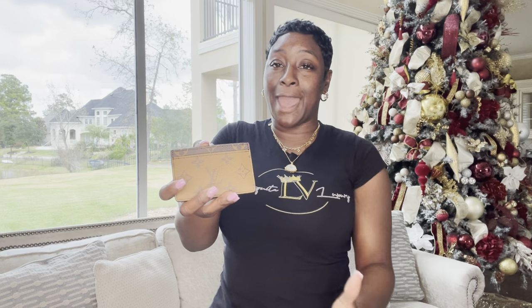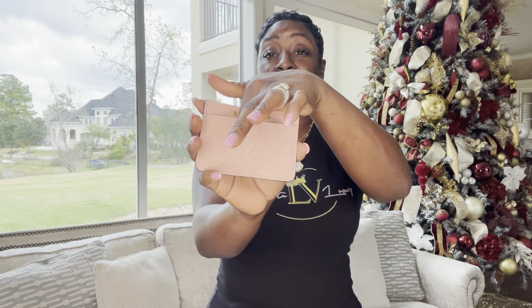The next card holder is, of course, the reverse monogram — my absolute favorite. It has a card slot in the front, in the back, and in the middle. The last card holder is the pink on-front in Rose Ballerine. I notice it only has two gold hardware pieces at the front — I'm going to do some research on that. It does have a front card slot, a middle card slot, and one in the back. Beautiful on-front Rose Ballerine pink. That makes five card holders total, including my Fendi.